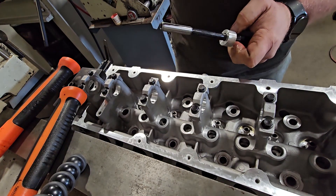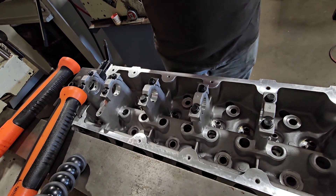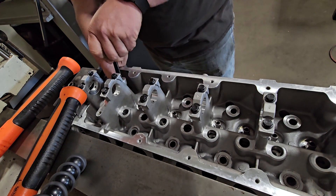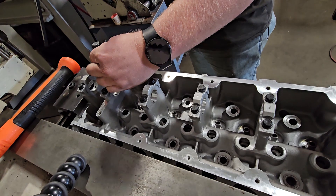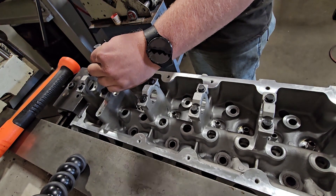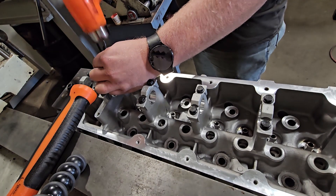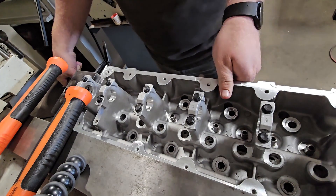That little aluminum round piece on the guide installer is set at 600 thousandths — that's what the head requires for the extrusion of the valve guide. It's a little cheap tool, but since I'm doing a lot of these motors I make little tools to make things easy. When it's flush on the top, I know I'm good.